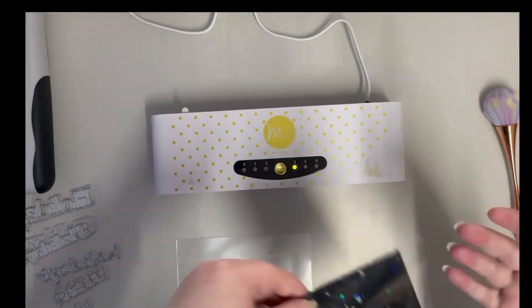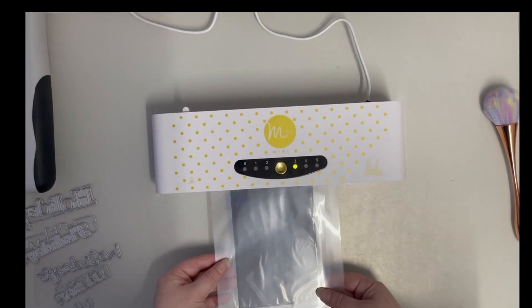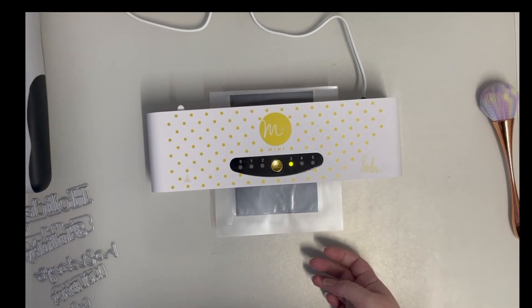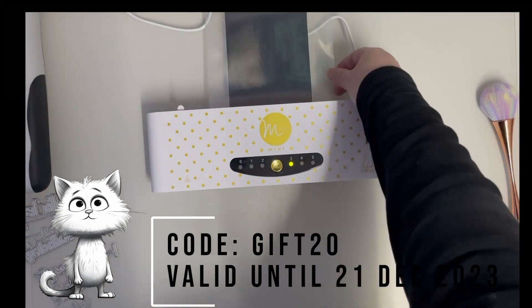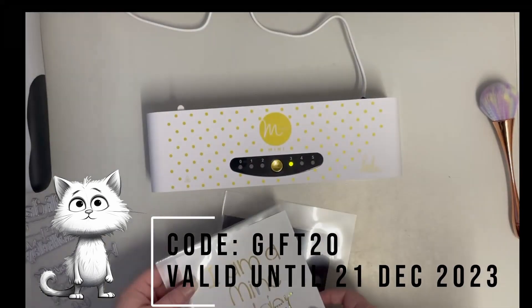I do actually have an affiliate link with Crafty Critter — I'll link that down below. They also have a 20% discount code going at the moment. If you'd like to use that, it is GIFT20 and you can get 20% off everything except machines. What a fantastic deal.